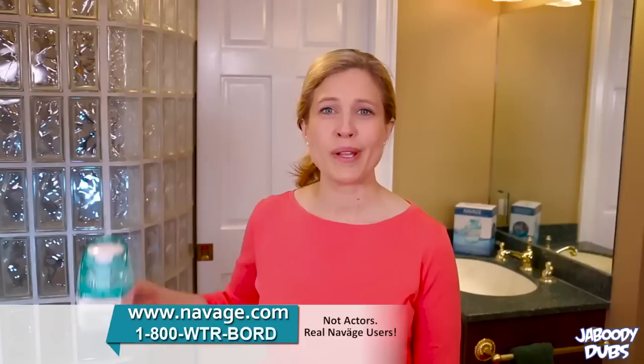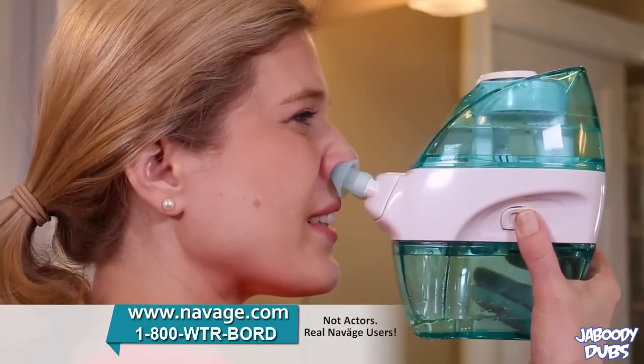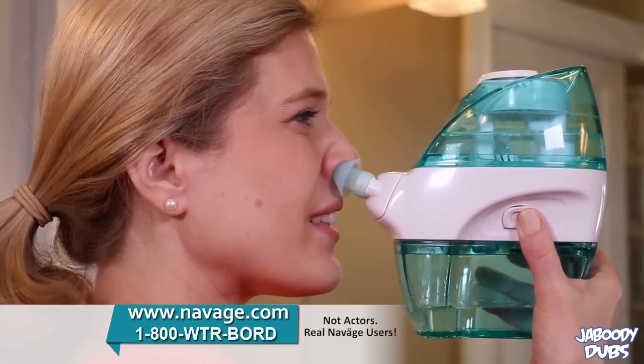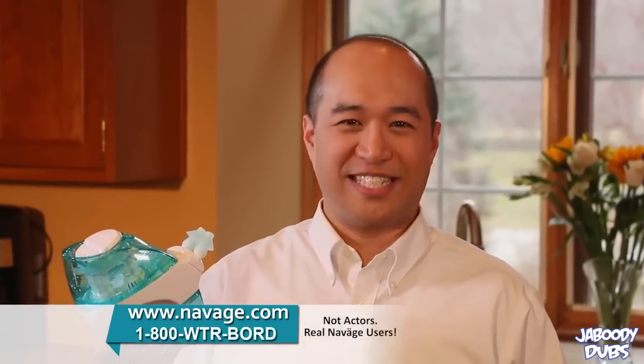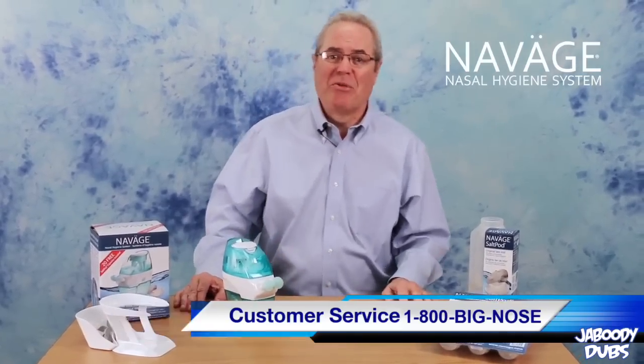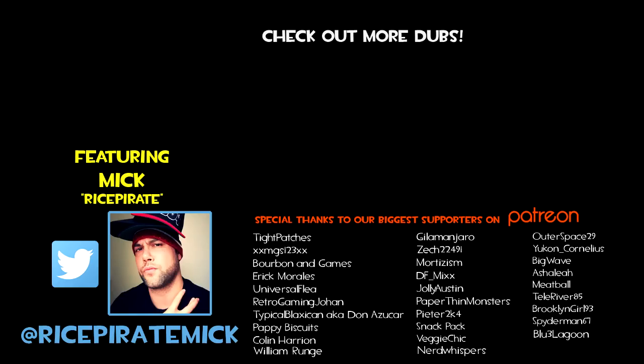I like to put vodka in my Navage. It's the healthiest way to get drunk — just breathe it in. I use the Navage while I masturbate, and it works. You should try it, I feel great. Go ahead and order a Navage today. My name's Mark, here with Navage — thank you so much, order Navage today. Thank you.